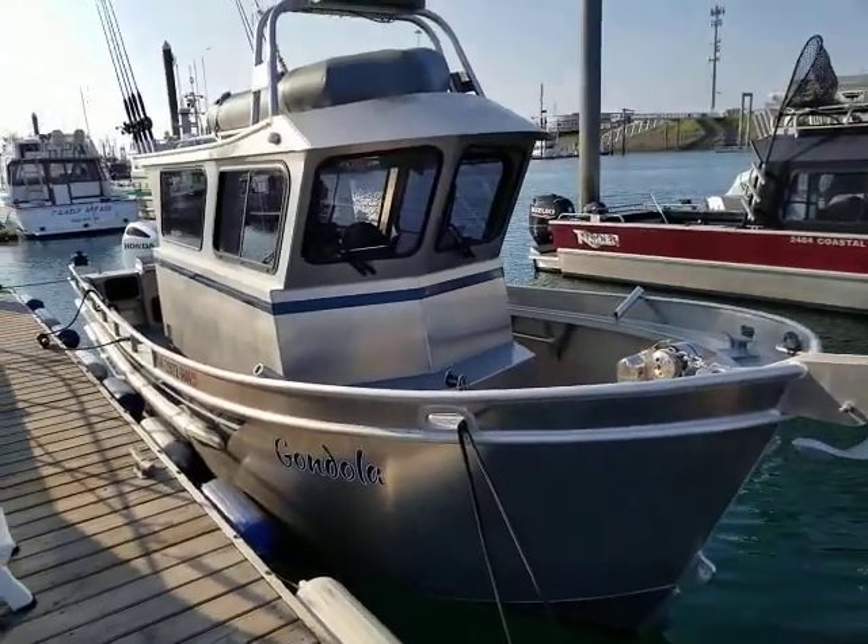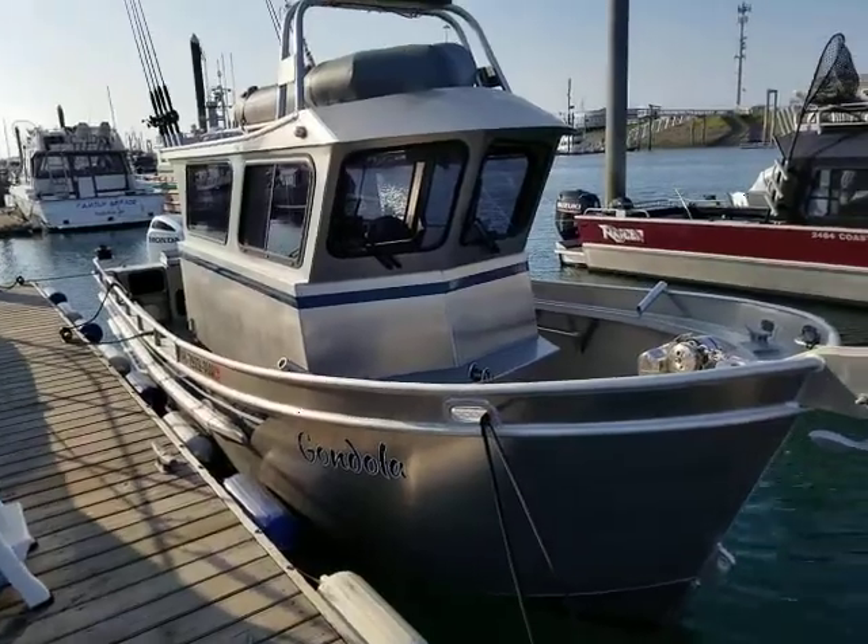Hello, this is the orientation video for the Bay's Boat Rental 24-foot Bayweld Gondola.